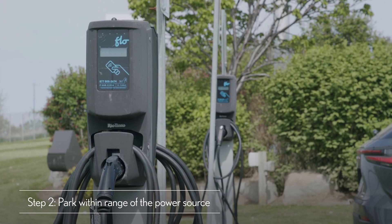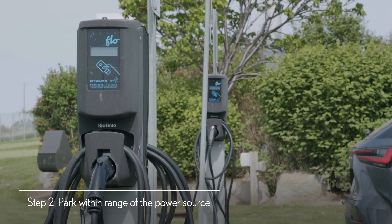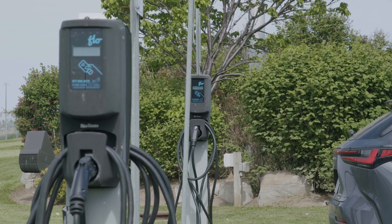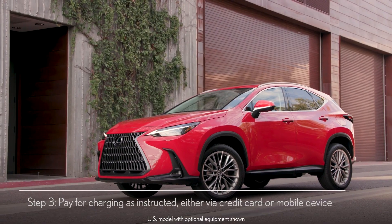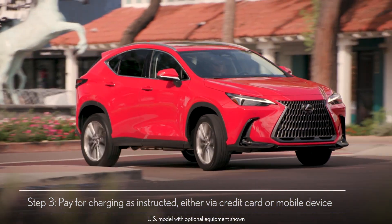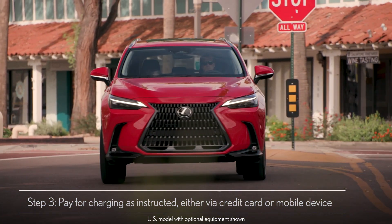Once you have found a spot and ensured the charging port is facing the charger, simply walk up to the station and follow the instructions on the screen. The payment process varies across different stations. Payment can usually be made with a credit card or an account-based app on your mobile device.